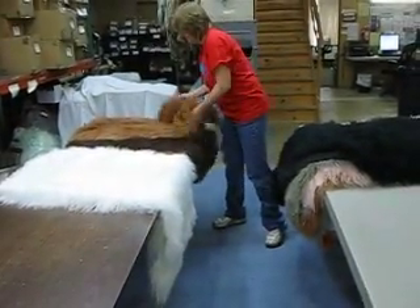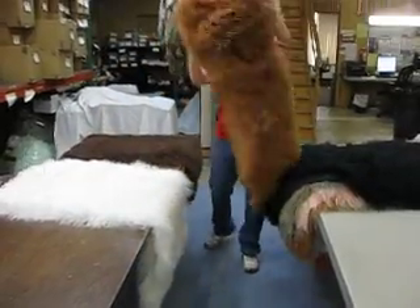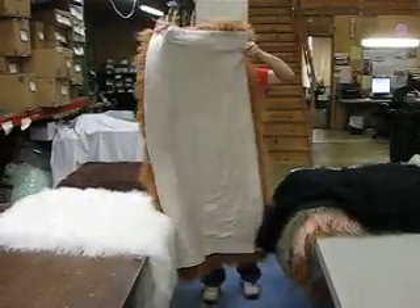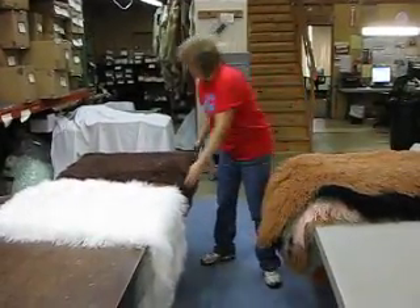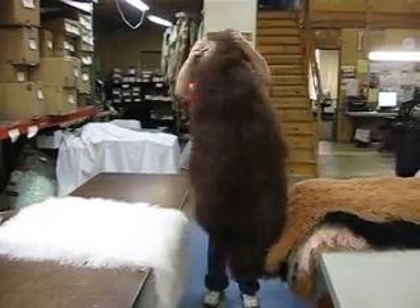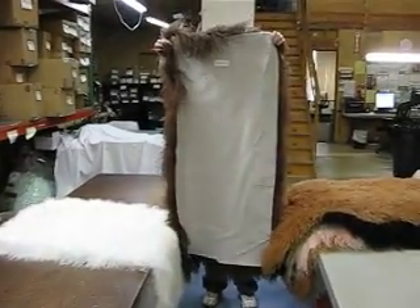Our next color is sandy brown, and there's the back. Our next color is chocolate brown, and that's the back.